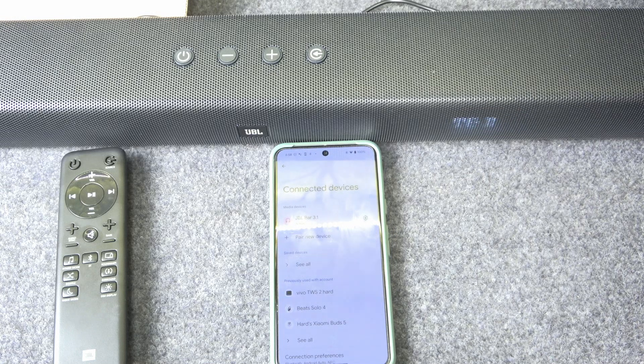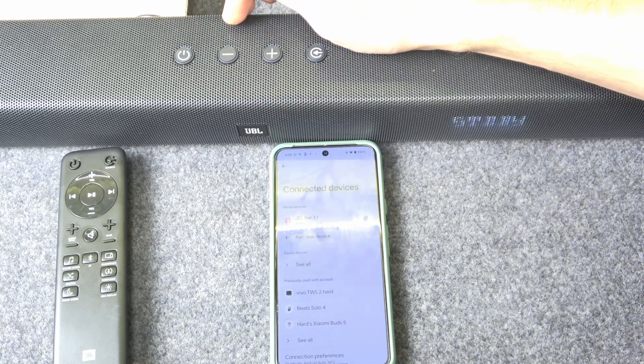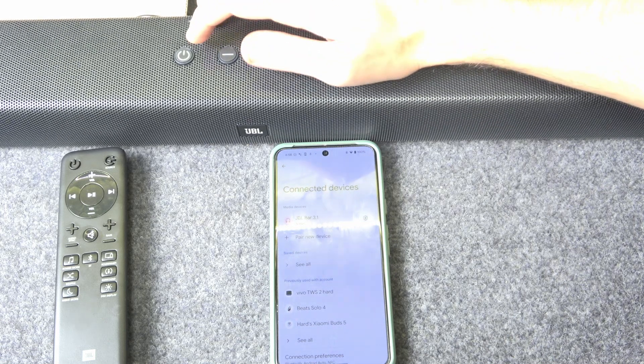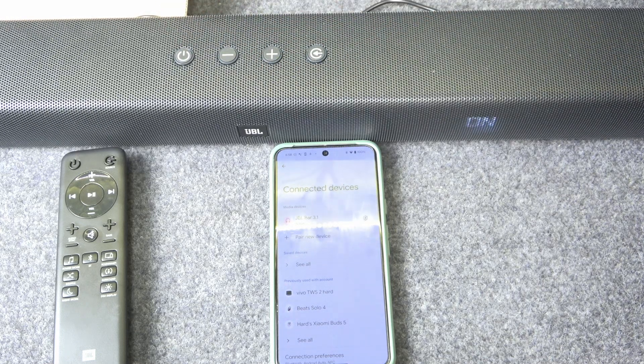If that didn't help, we should do a software reset. Just press the power button once to turn off your speaker, and then press it once again to turn it back on.